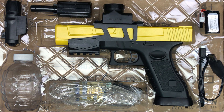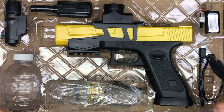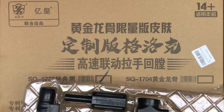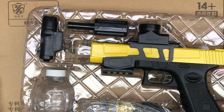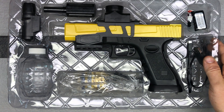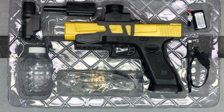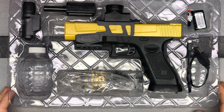Got a nice new gel ball blaster here from the brand Shermery. This is a Glock style gel ball blaster — they've got a couple different designs, and this is the black and yellow color scheme. It comes packaged very nicely in a well-protected box. This is pretty cool — it's the first of this exact style I've seen in the US on Amazon, and it looks really nice.